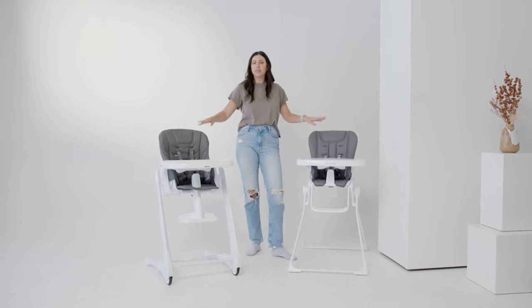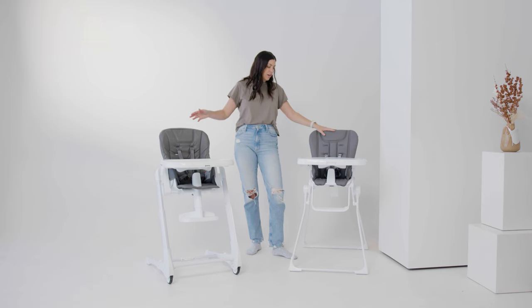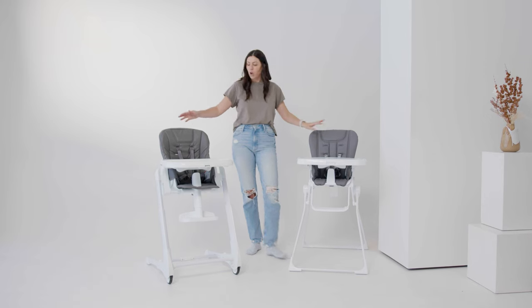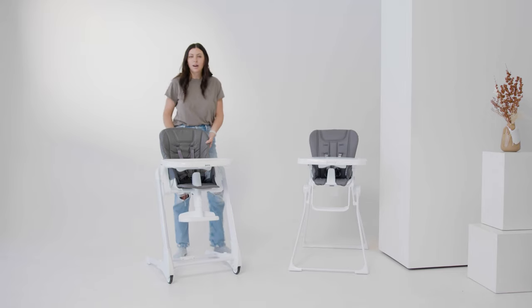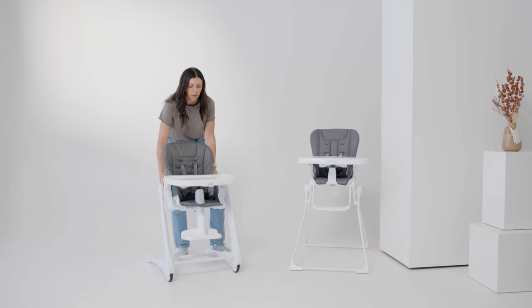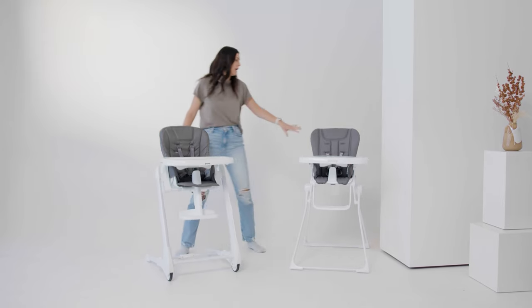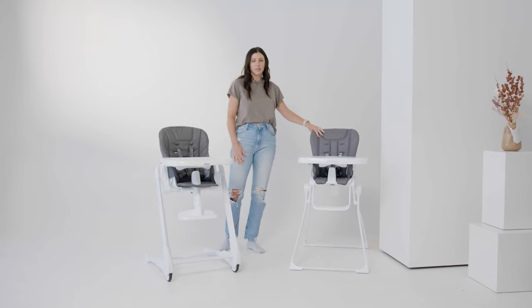These are two great options with pretty big price point differences. Just note that the Nook is not height adjustable for a table, whereas the Fudu has eight different height adjustments so you can move it up to any kind of counter height or table. With the Nook, you cannot height adjust — it is what it is.